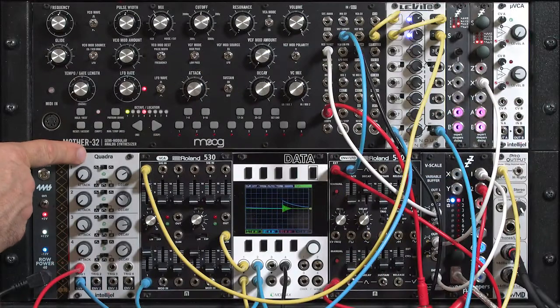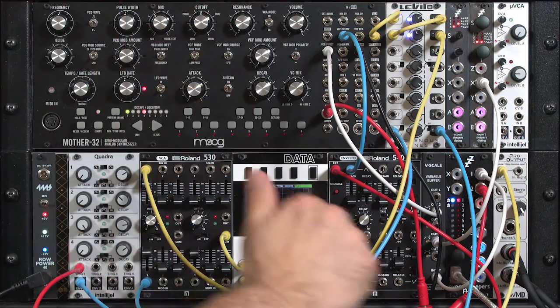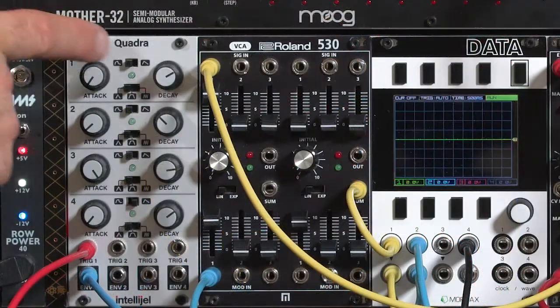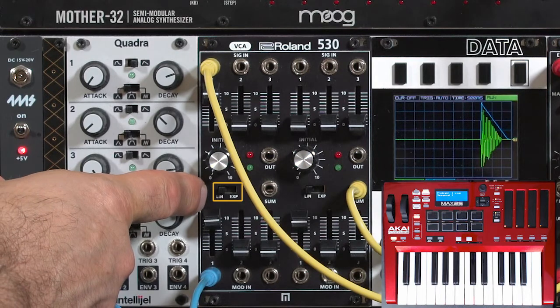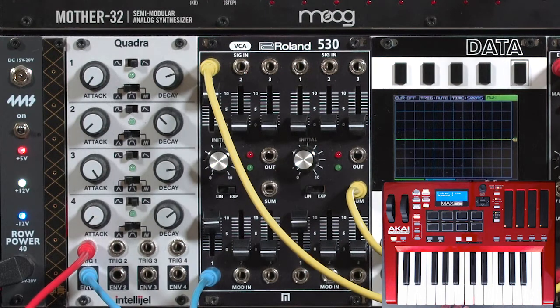Not all envelopes have a log/exponential shape. A lot of them have linear shapes, or unfortunately an exponential attack and decay, which is not my personal favorite. But quite often when your attack time is zero, the shape of that attack doesn't matter. If you do have a linear-only envelope and you want a more natural sound, this is where you really hope that your VCA has a switch or knob to change it to exponential mode, so that it will create the curve our ears are more used to.